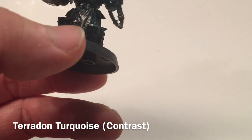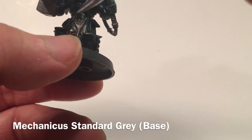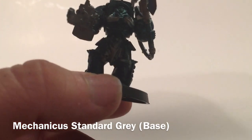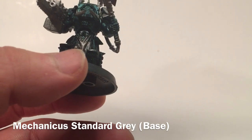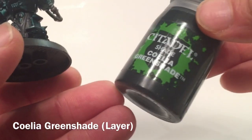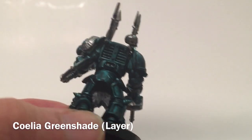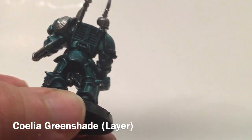Now we're going to move on to the tabard — there'll be some on the newer Terminator models too, where each one has a tabard. We're going to paint that in a series. We want to put it in a shade of gray, so we'll take a couple of different colors and build it up. The first color is Mechanica Standard Gray. Once that's dry, we're going to add a shade — Coelia Green Shade — which adds a little bit of a green tinge to it, front and back.